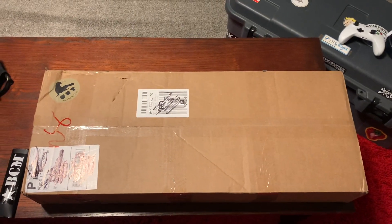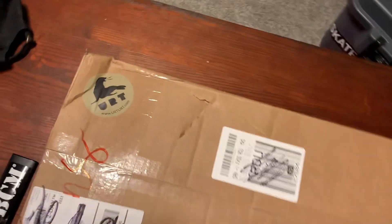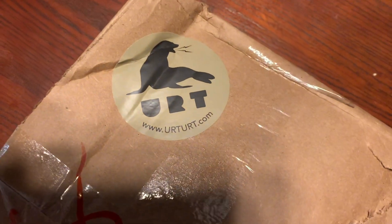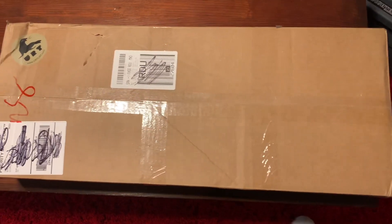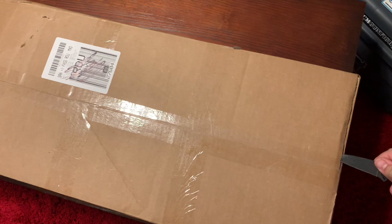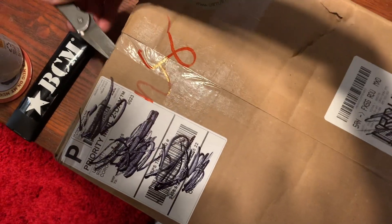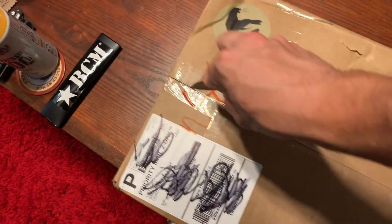All right, this is going to be a quick unboxing video from Ert. It's a gift for a friend. Let's see how it looks — I'm just going to cut it open real quick here with one hand, because I'm not rich enough for a bipod or whatever.